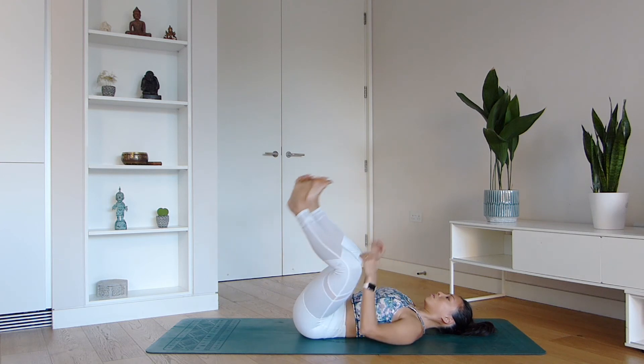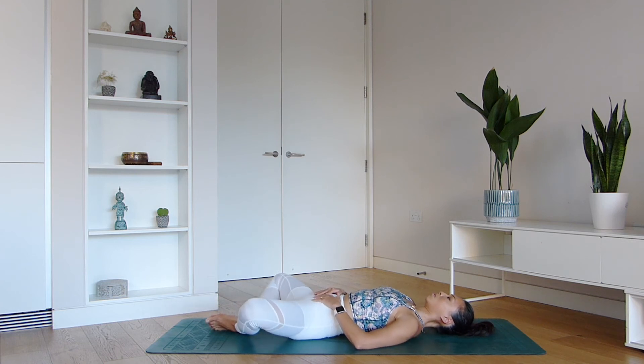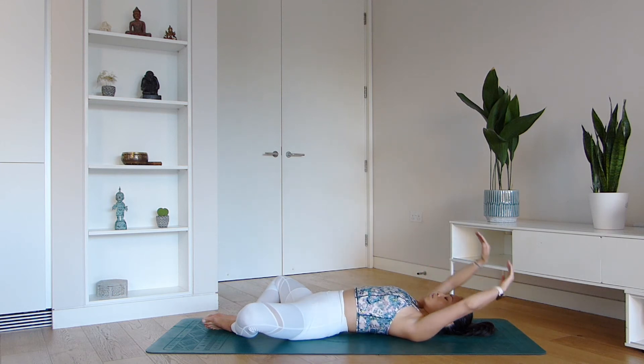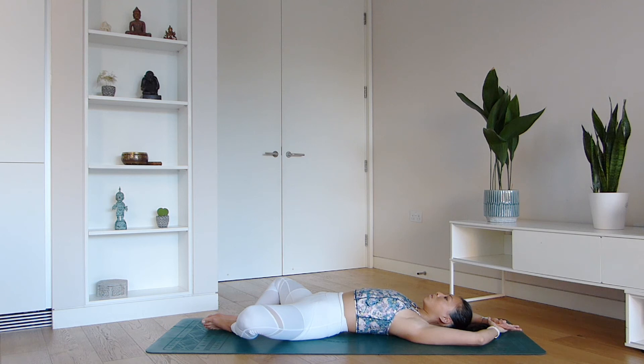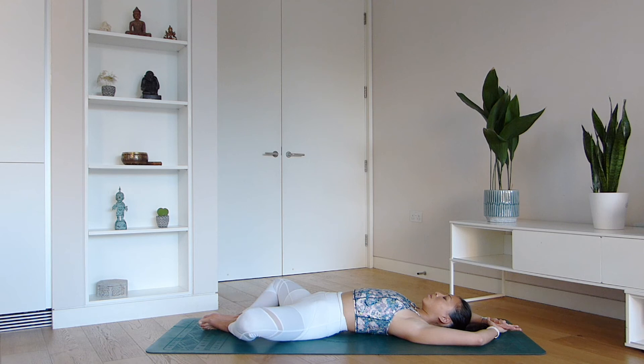Hang out there, and then slowly allow the soles of your feet to touch one another as you draw the knees out to the sides. You can keep your palms next to your hips or reach the arms back. We're coming into your Reclined Bound Angle Pose. Focus on the breath again — notice if the mind has wandered off. Breathe and soften the shoulders and hips down to the mat.